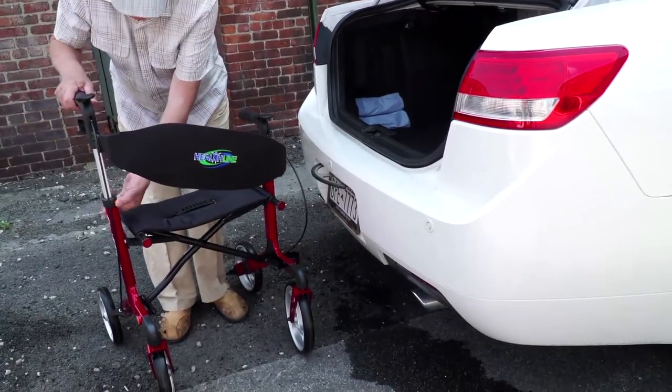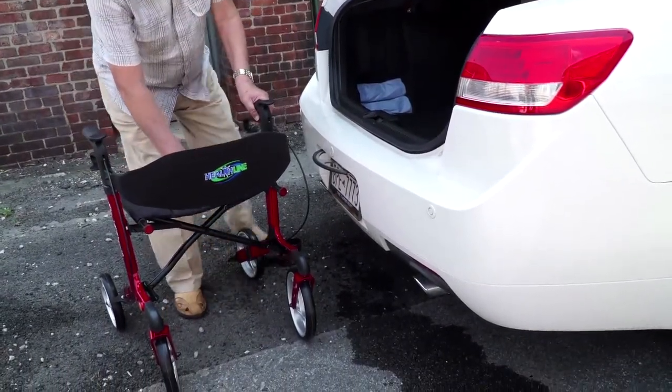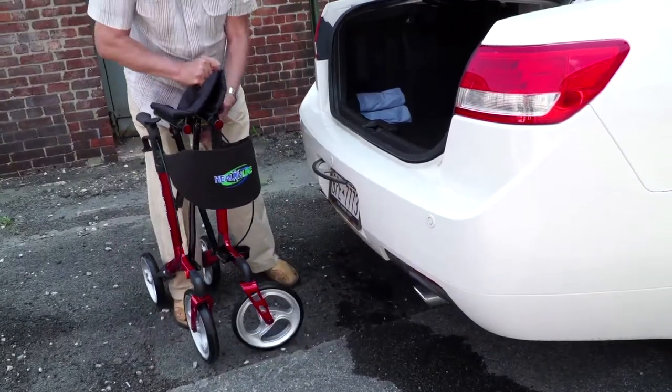To quickly fold the rollator, lower the adjustable handles all the way down and pull the soft handle on the rollator seat up.